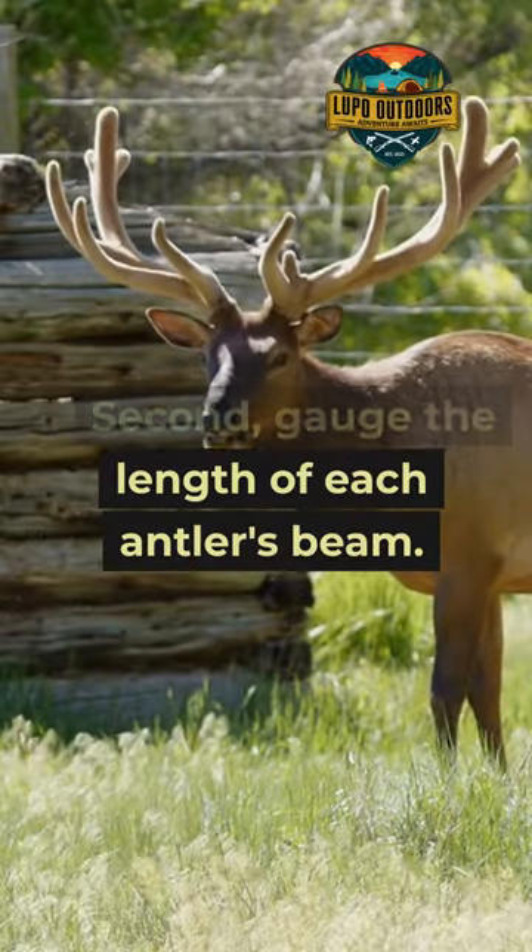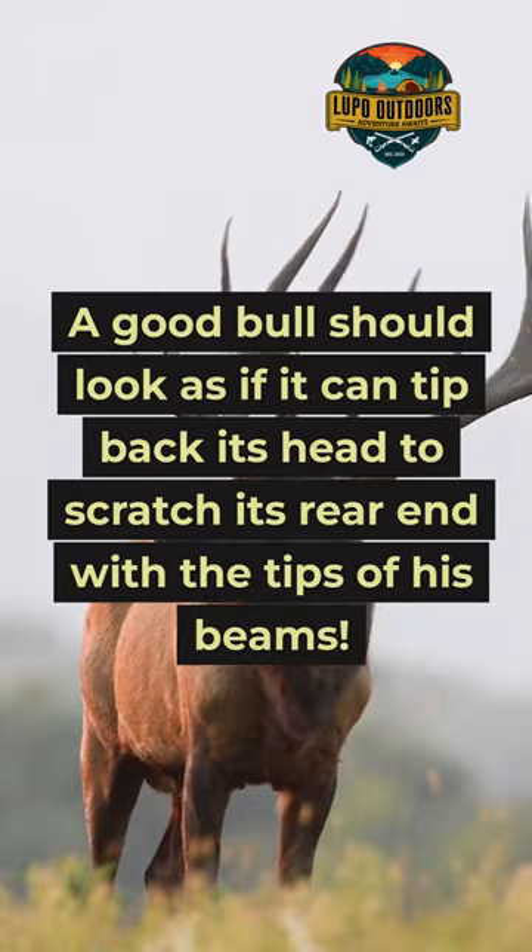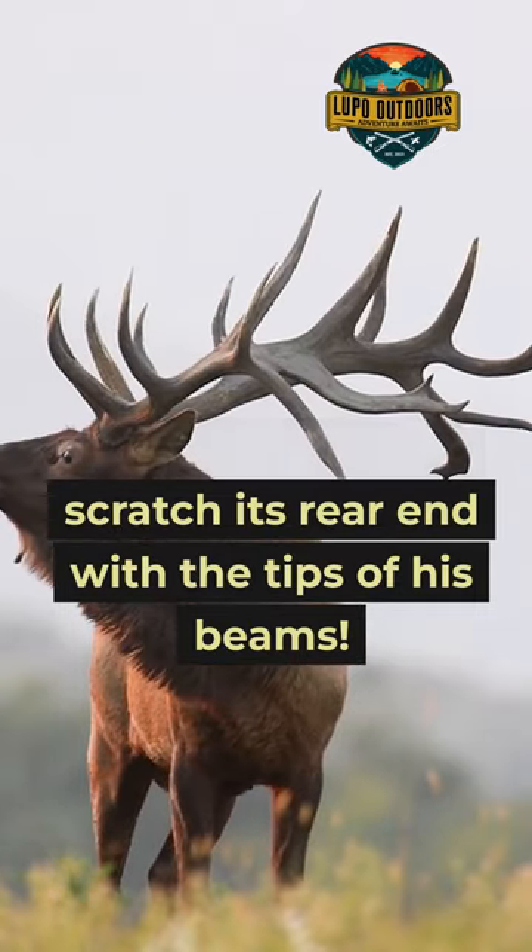Second, gauge the length of each antler's beam. A good bull should look as if it can tip back its head to scratch its rear end with the tips of its beams.